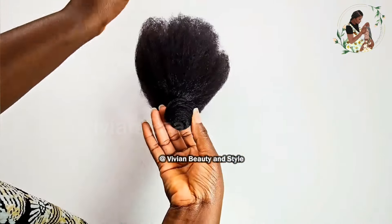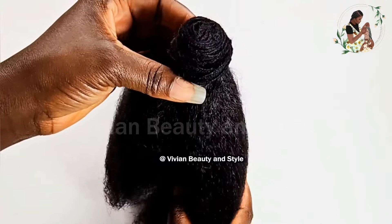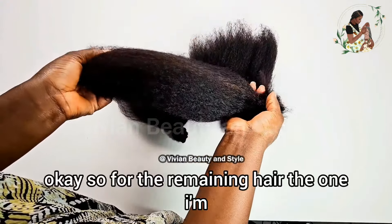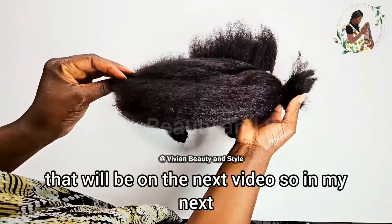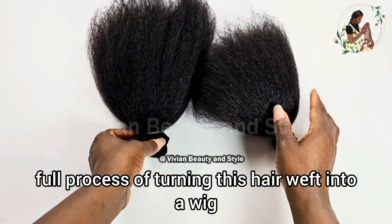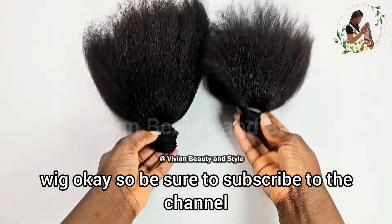Doing the same thing — I lift up the presser foot and flip the hair around. Getting to the end, I also make sure to do a backstitch to secure the thread in place. Here it is — this is the part where I joined the weft. You can see it right there. This allows you to have a continuous long weft for the bundle.